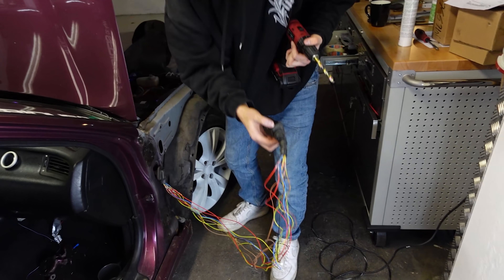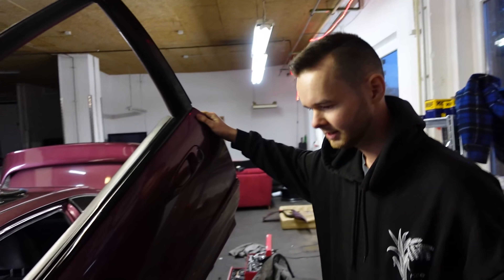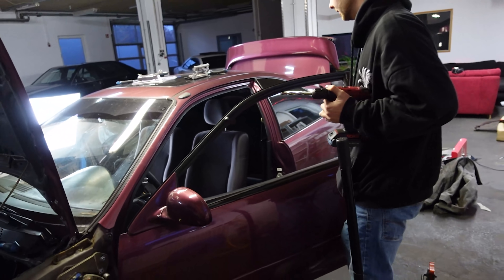Welcome to this video. Today is the second day of the Lambo Doors. There are also a few hours now. I have set the door right now, so good it goes.